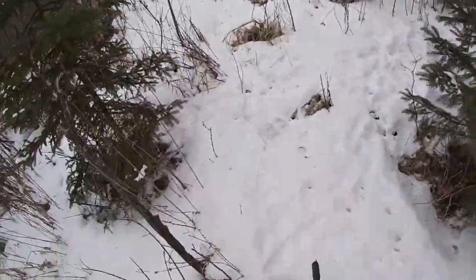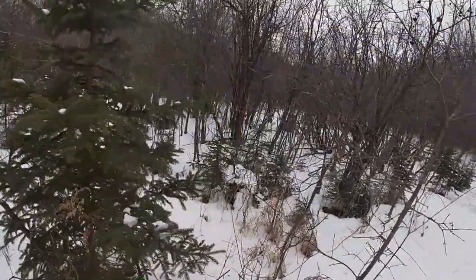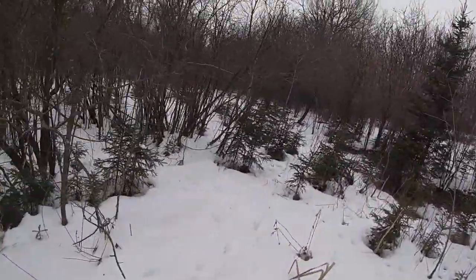You guys can see hopefully all these rabbit tracks in here. Deer beds — this is just rabbit hotspots.